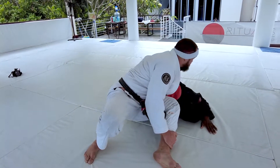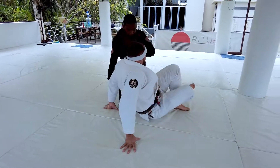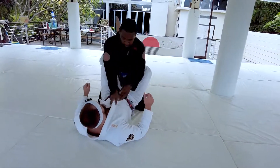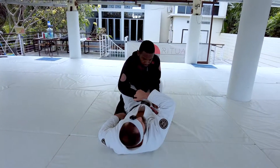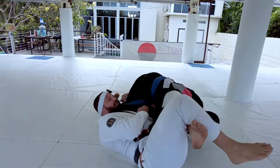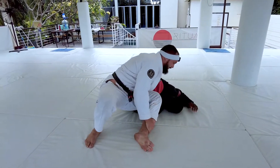From here, we just drive forward over that far shoulder to get the torque we need to finish. Again, I look for the break — he's not giving me the opportunity anymore, so I reach under, look for omoplata, start sitting up and I get my finish.